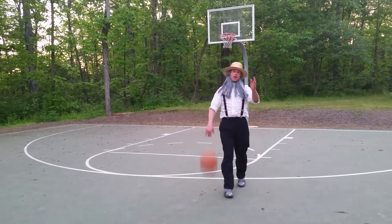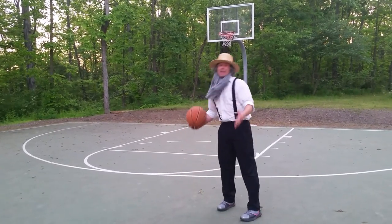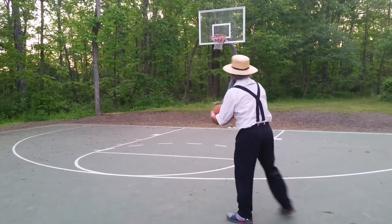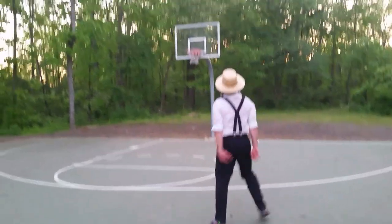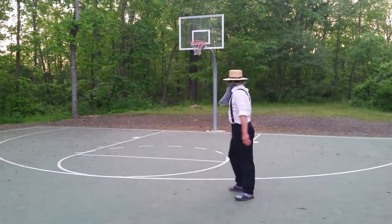Now we're going to show you how to shoot from a long range shot. I like to do it underhand, and in the ABA, this is the most common way of shooting. I see! It's like butter! Fruits every time!